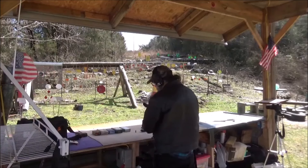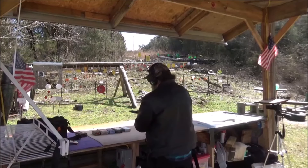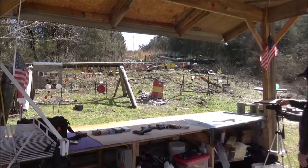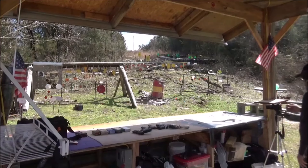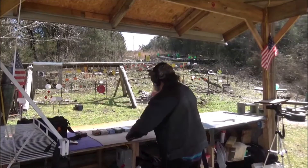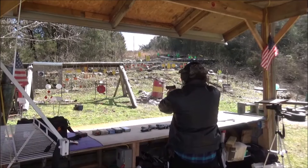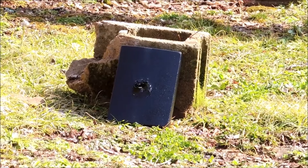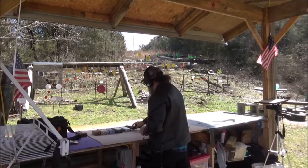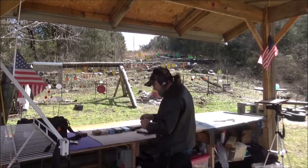Alright, first up — 115 grain 9mm out of a Remington. We've got a good dead center shot on it. Let's go ahead and throw a .40 at it and then we'll give it a check.